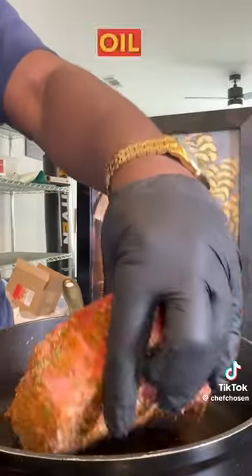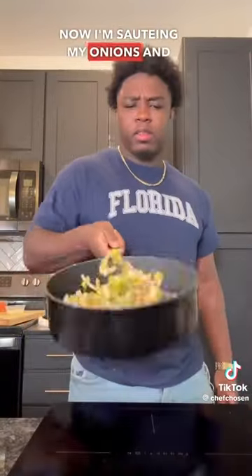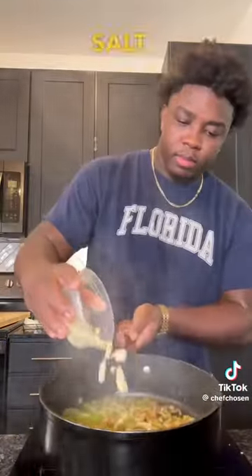On high heat, go ahead and add some oil to a large pot. Add the pot roast, making sure to lay it away from you. Once you get a nice crust on that thing, go ahead and set it to the side. Now I'm sautéing my onions and celery — make sure you season with a little salt and pepper as you go.